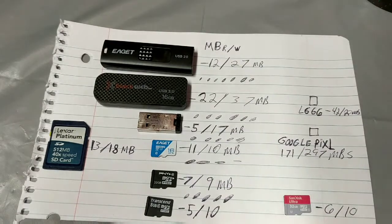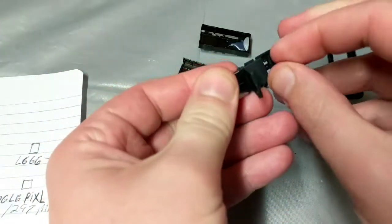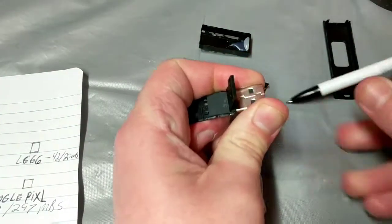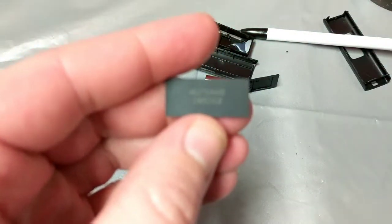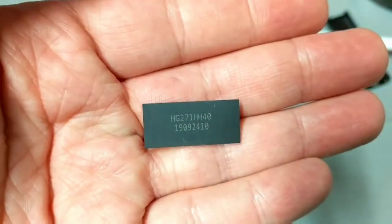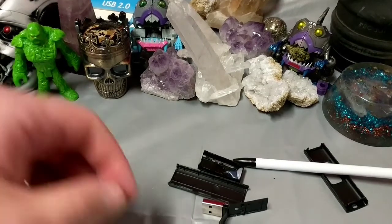Next up, let's crack this unit open and see what's on the inside. Interestingly enough, there's not really a lot going on inside — just trying to get it out without destroying it. Not really much going on in there, but the speed isn't that bad for the money. Honestly, it's not that bad. If you just need to be throwing things around from here and there, it's pretty much the same as any basic USB.